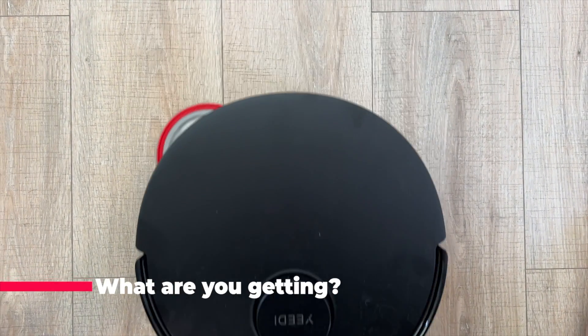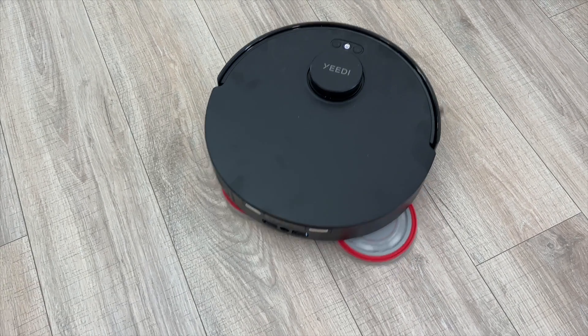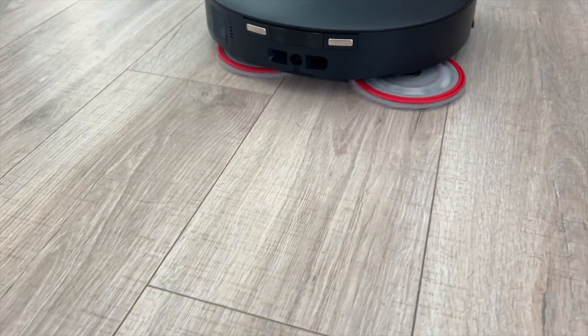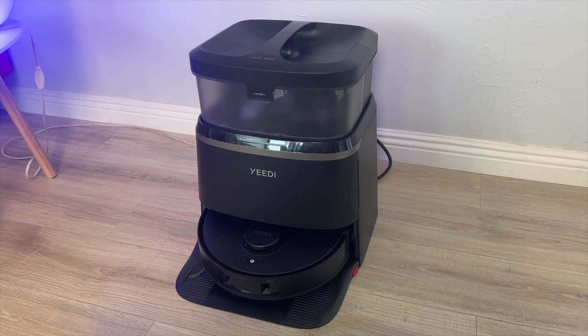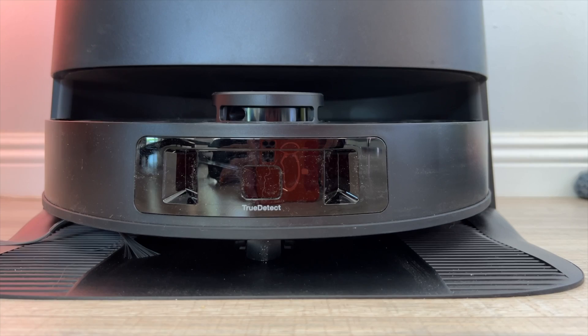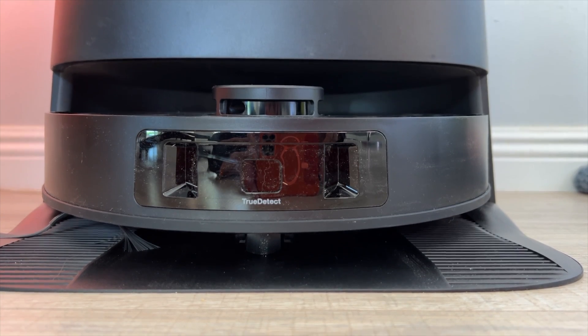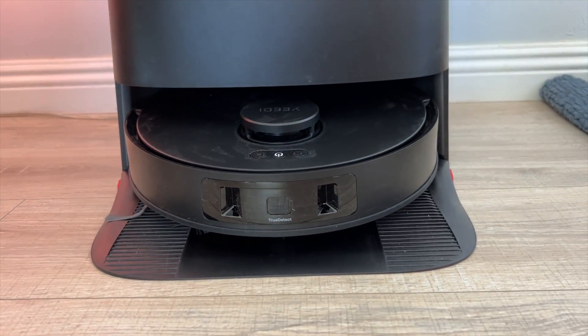The Yidi M12 Pro Plus is a dual vacuum and mopping robot for floors. It uses dual plush microfiber spinning mopping pads to scrub your floors. It comes with a charging and base station that empties the dustbin into a sealed bag. The base station will also wash and dry the mopping pads with warm water and warm air to ensure the pads don't get mildewy or smelly.